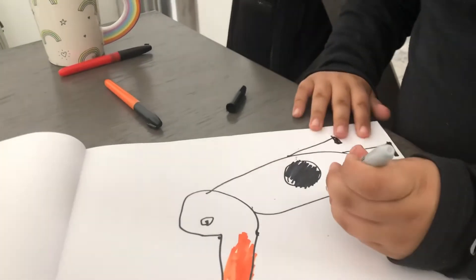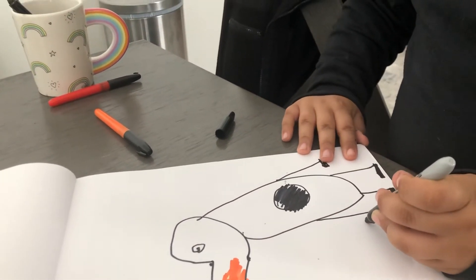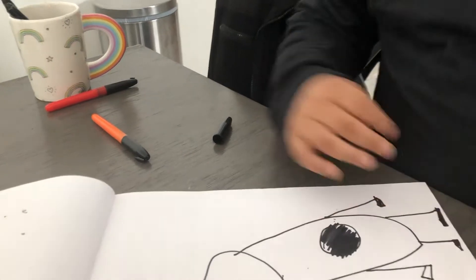That's what penguins do. I'm going to draw the other arm — draw a line, put it up, and then color it in.